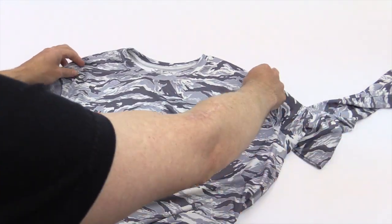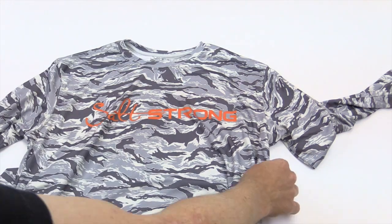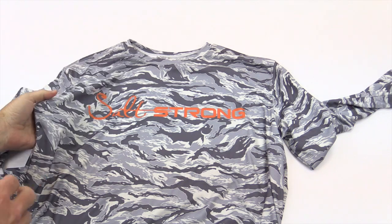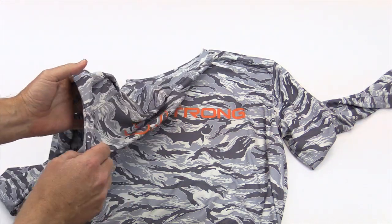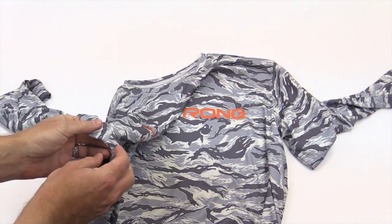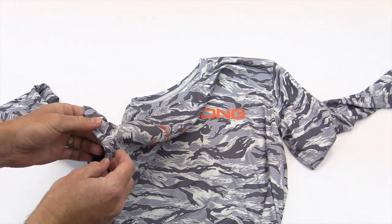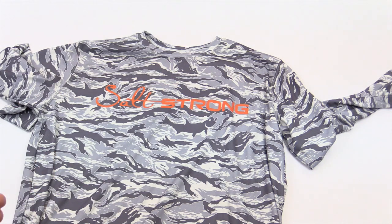It is sun protection 50 plus — one of the highest ratings you can find on the entire market, so it is gonna protect you from the sun. This also has antimicrobial stench prevention, especially right here in the armpit region, which is just gonna help it breathe better. It's gonna last longer and not be smelly like some of those old-school polyester performance shirts used to do. It does have the stench prevention throughout the shirt, which is gonna help you smell a whole lot better.